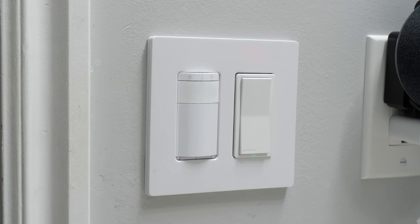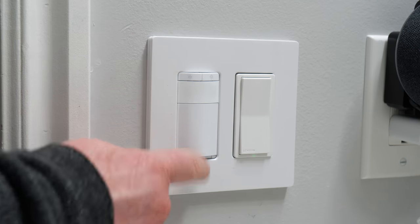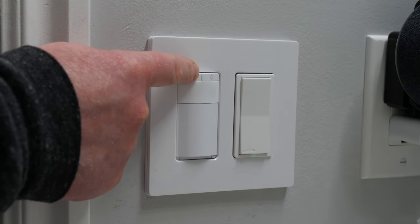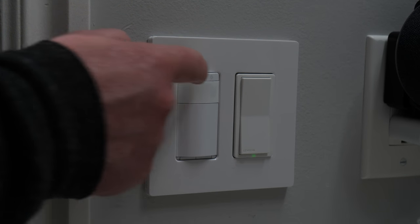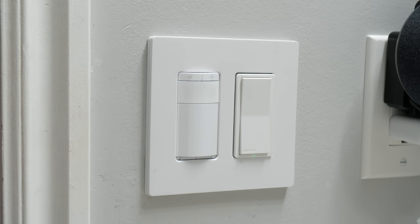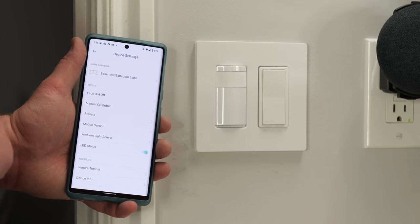For manual control of the switch, you can turn the light on and off, and adjust brightness by holding down. There is no LED indicator showing the brightness level — it's just visual. You can hold down to turn off, or hold down again to turn all the way to full brightness. We'll play with this for a bit, and then I'll come back and show you how it all works.